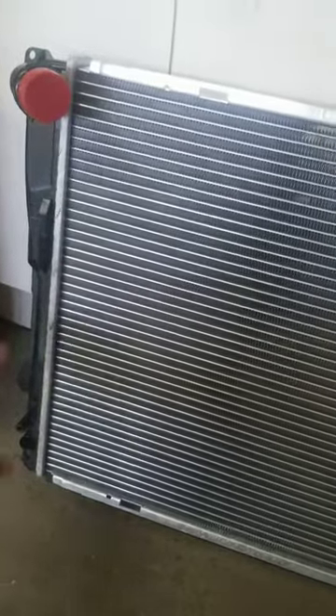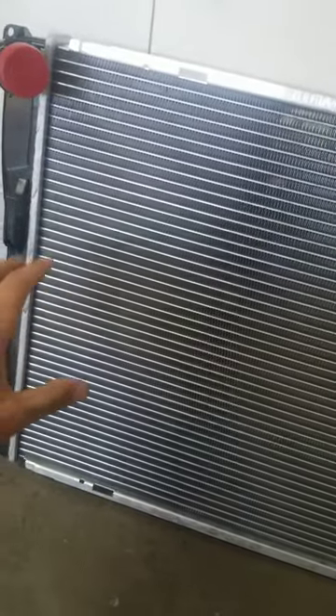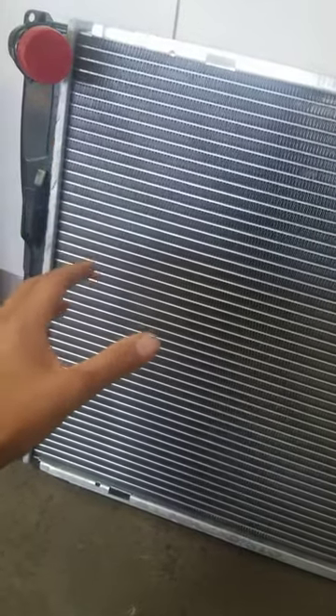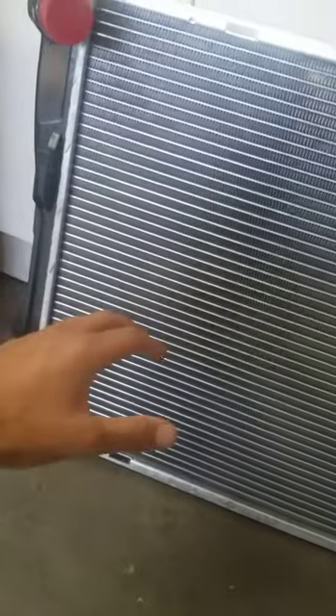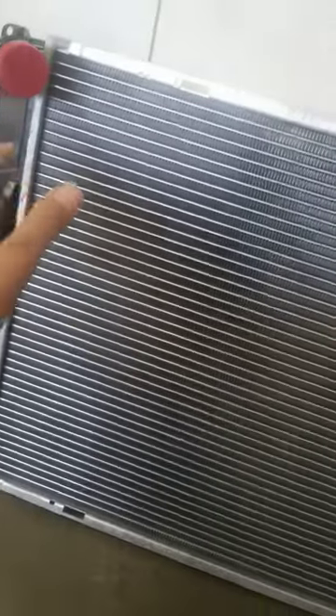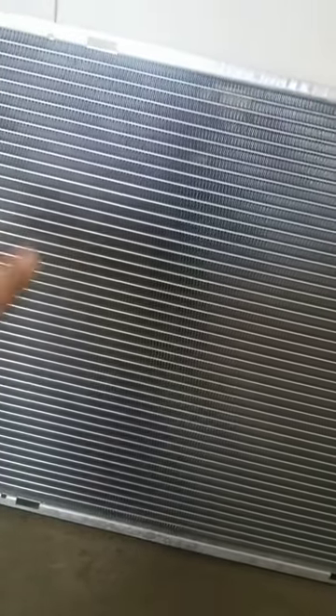Today I'm going to be replacing a 2009 BMW 328i radiator. It's a common thing on these cars to have a leak on the sides, since the end tanks are built out of plastic and the radiator core is built out of aluminum. Both sides are plastic.